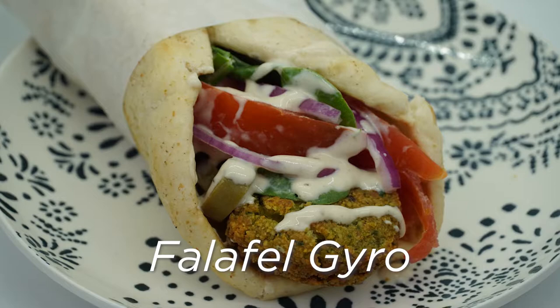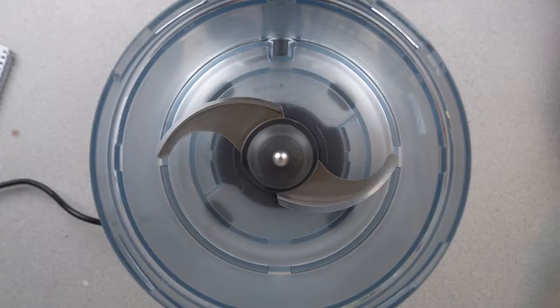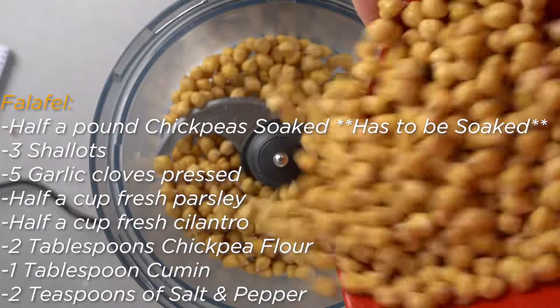Recipe 2: Falafel Gyro. Falafel gyros make for some healthy and nutritional snacks. You will need to prepare the falafel, the pita, the fillings, and the vegan tzatziki sauce that will give the amazing flavor to the gyro.